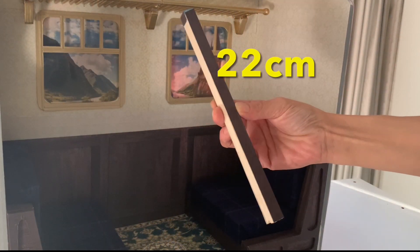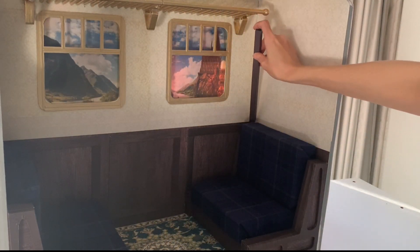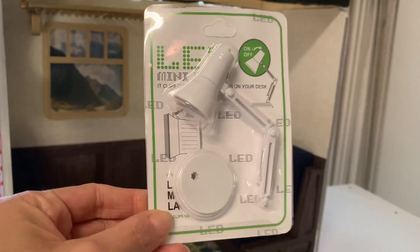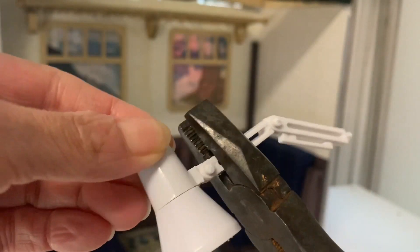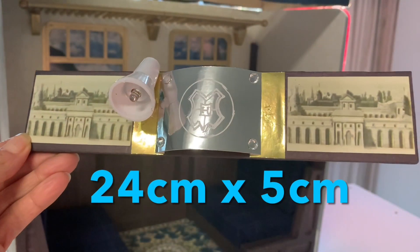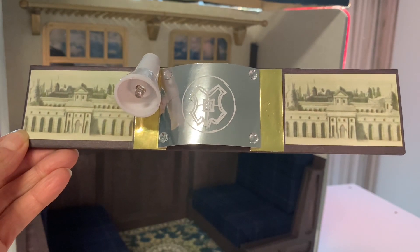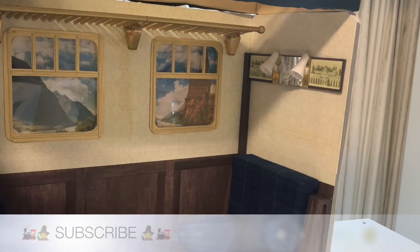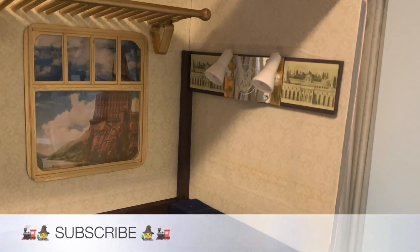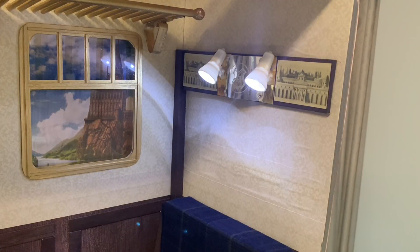Next, we covered a scrap of balsa rod with our wood grain paper and affixed it into the right corner. For the cabin lights, we bought two LED book lamps off eBay. Cut away the arm, then adhere the lamp heads to a rectangle of 5mm foam board. Our strip is covered in more wood grain paper and decorated with images from AG's website and silver specialty cardstock. The lamps are tiny, but powerful.